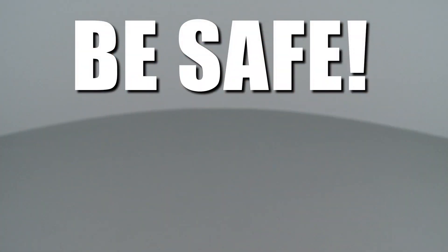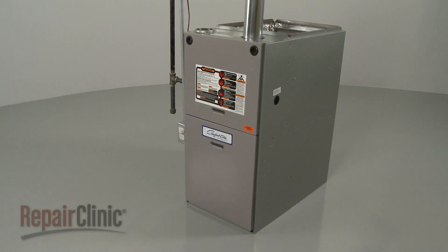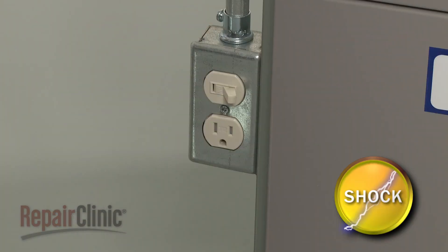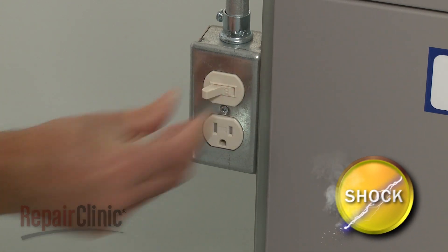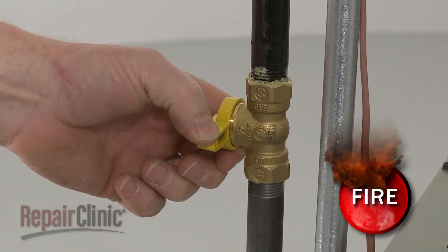Repair Clinic encourages you to perform this procedure safely. In this video we will show icons to alert you when to use caution. Most gas furnace repairs will require some disassembly. Before you attempt this, you should turn off the power to the furnace and shut off the gas supply as well.